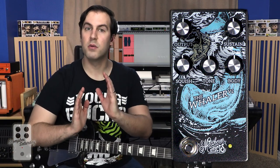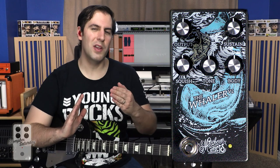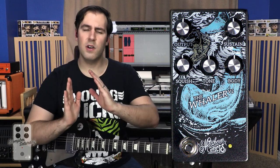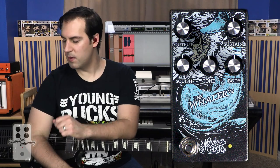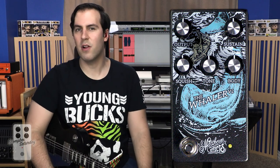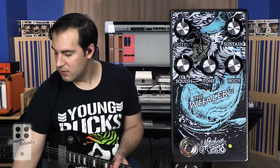Squish is a very cool control that kind of affects the way that the fuzz compresses. You can either have it be more open and big and gargantuan, or you can get sort of that gated, velcro-y kind of fuzz where it's just a little bit more sputtery. Tone is going to control two different things: when you turn it counter-clockwise you get a boost of lows and a cut of highs, but when you turn it clockwise you're getting a boost of highs and a cut of lows. And finally, body controls the mid-range of the fuzz, so you can get that scooped mid-range thing or you can boost the mids to your heart's content to have something really blooming and quite tasty.